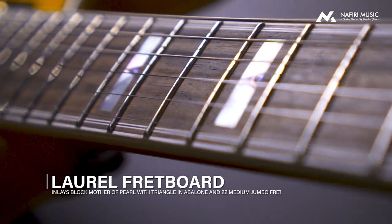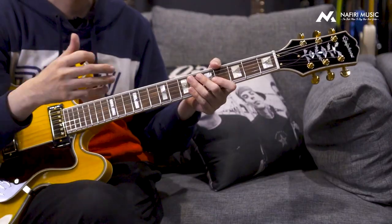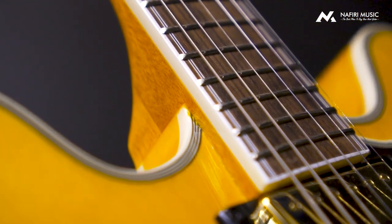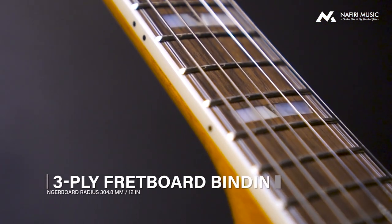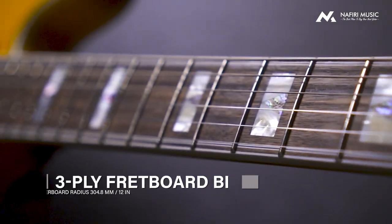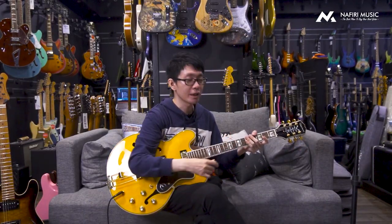Untuk model ini, inlay-nya juga kombinasinya sangat unik sekali. Sekilas kalau kalian lihat ini seperti block inlay, karena rata-rata Epiphone atau Gibson biasanya menggunakan block. Ini juga block, tapi dengan desain yang berbeda — ternyata bagian inlay-nya menggunakan dua material yang berbeda. Yang bagian samping atas dan samping bawah menggunakan high-grade perloid, dan untuk di bagian segitiga di tengahnya menggunakan mother of abalone. Jadi bisa dapetin gitar dengan inlay seperti ini, jarang banget.